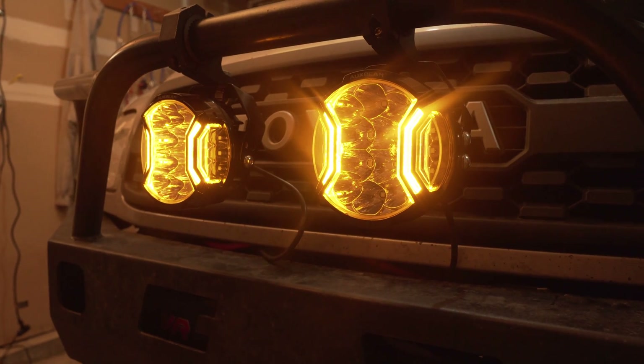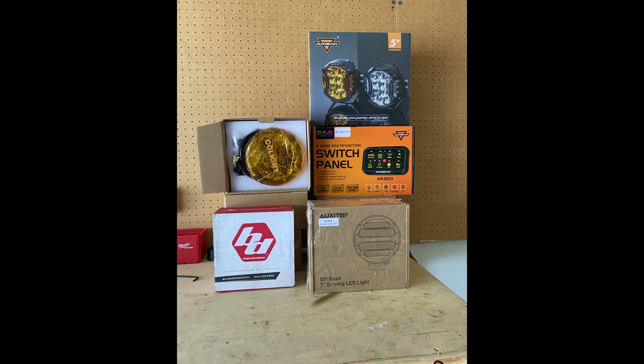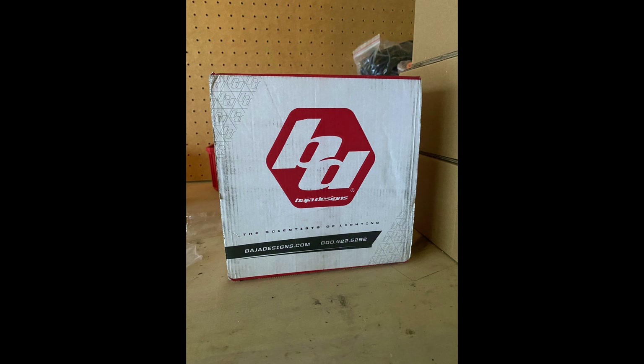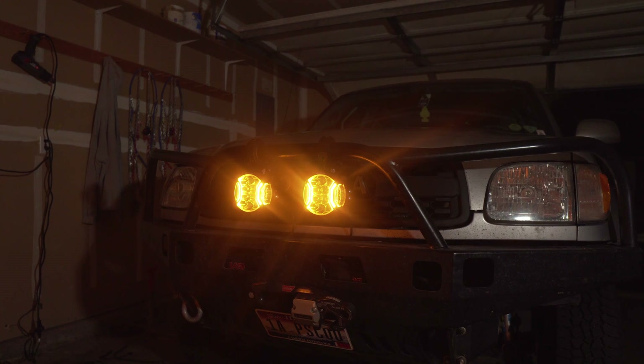So, just how good are these lights that I've installed? If you want to find out, you'll have to wait until my next video where I compare these Auxbeam lights to several other competitors in the same price range, including Baja Designs. But until then, thank you so much for watching and I'll see you in the next video.